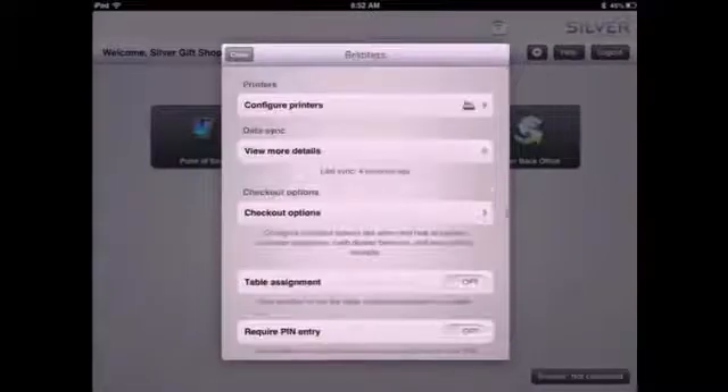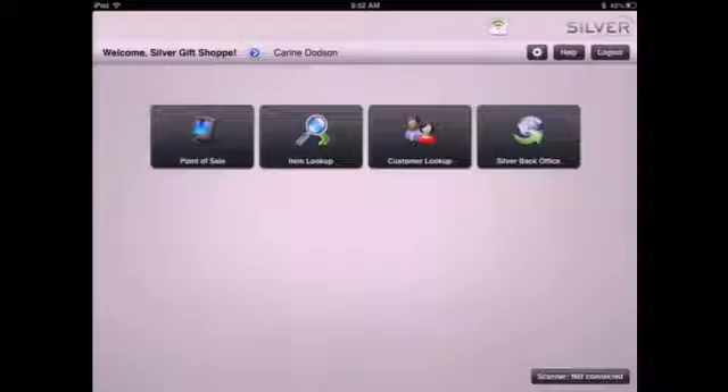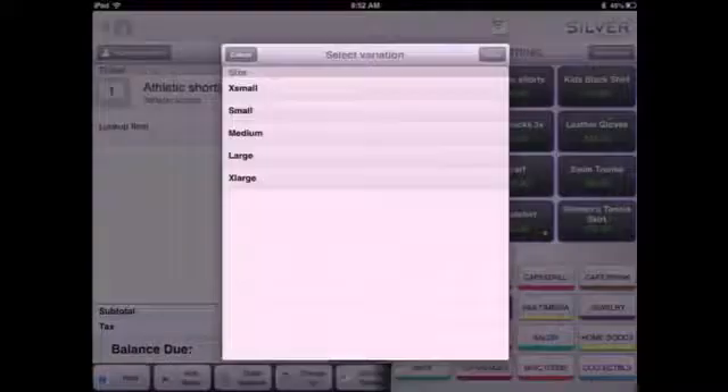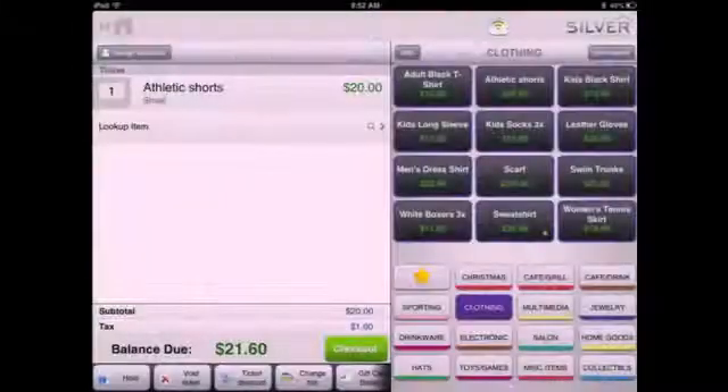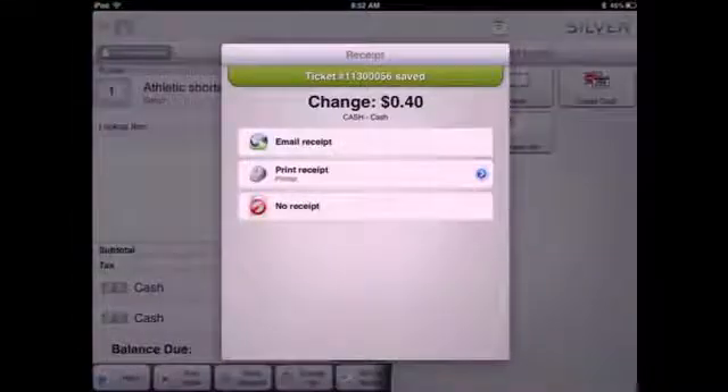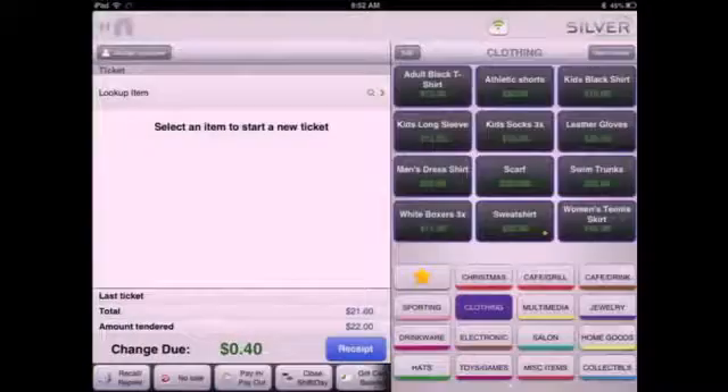Close out this window and perform a test transaction to confirm your setup was successful. Congratulations, you are now ready to begin using the NCR Silver hardware.